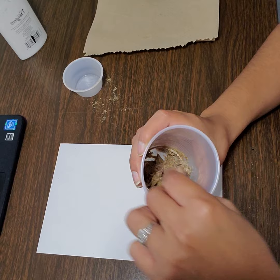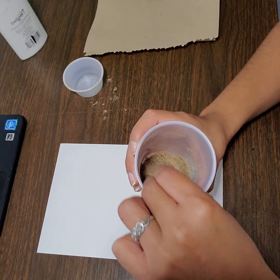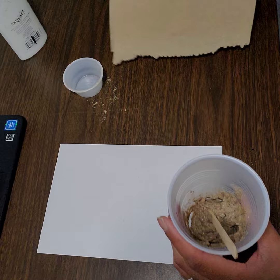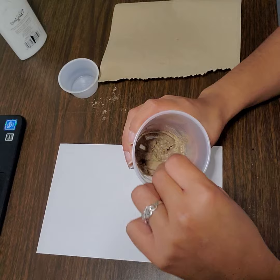If you get a lot of sand on your hands, please don't go over to the sink and wash your hands and get all that glue and dirt into your sink. Make sure you wipe as much sand off of your hands as you possibly can with a paper towel, and then wash your hands. You don't want to get a lot of that yucky stuff in your sinks.